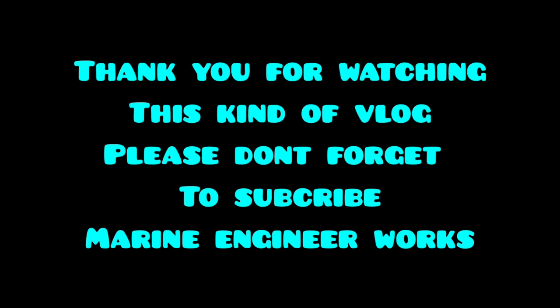Thank you very much for watching this kind of vlog. Please don't forget to subscribe to Marine Engineer Works.